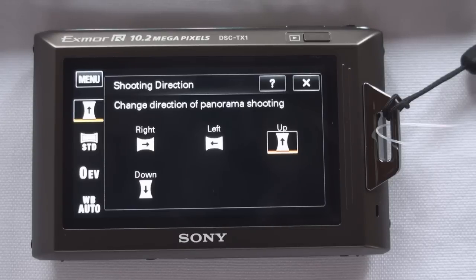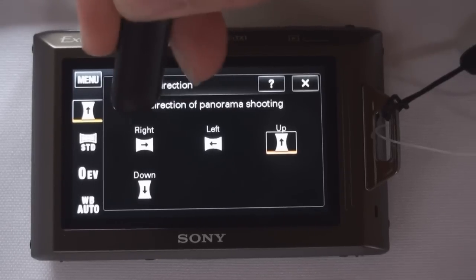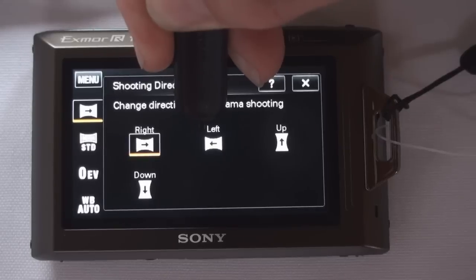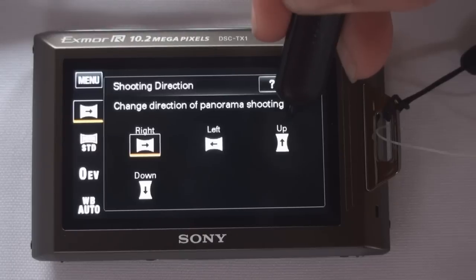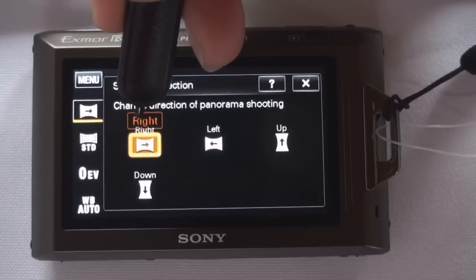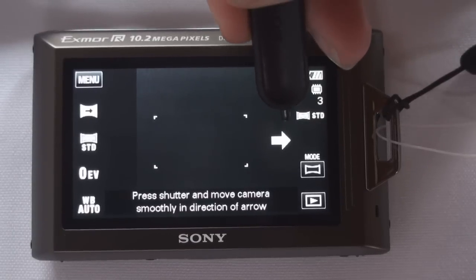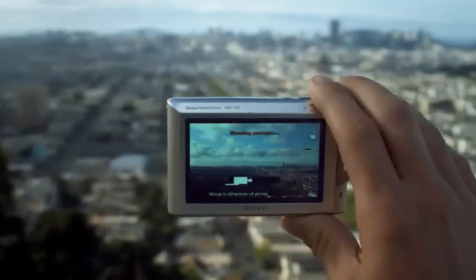You must first tell the camera which way you're sweeping. If you're sweeping a landscape, you'll select one of the first two options — either left to right or right to left. If you're doing a tower or a church, you'll select one of the last two — either bottom to top or top to bottom. Once you select that, the camera will show you an arrow indicating your sweep direction. You hit the record button, sweep the camera in that direction, and the camera does everything else for you. That's Sweep Panorama.